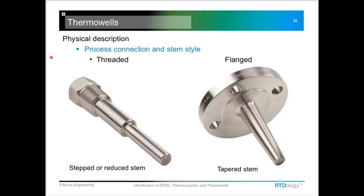If you know the material of the well, that's something else to pass along. For the physical description, look at the process connection — whether it's a threaded or a flanged well — and the style of the stem. This one happens to be stepped, or some call it a reduced tip. A tapered stem goes from a larger diameter down to a smaller diameter.